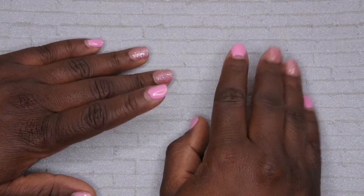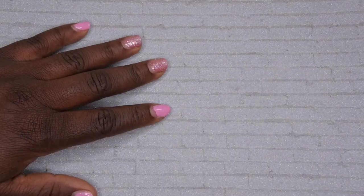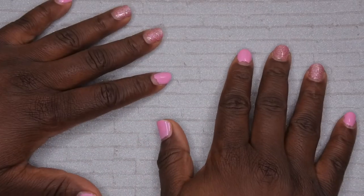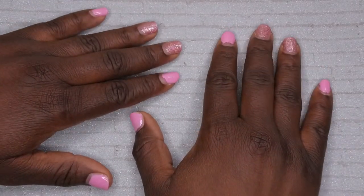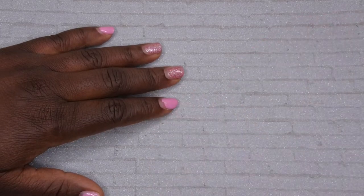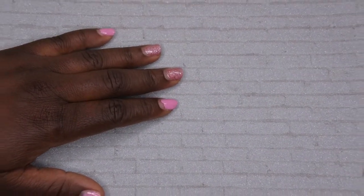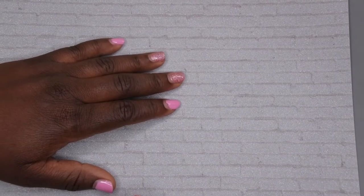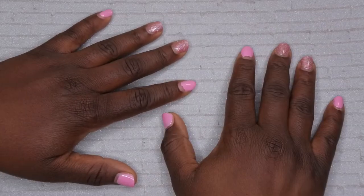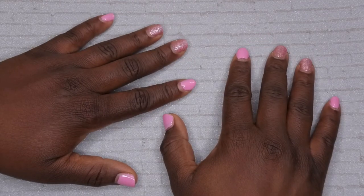Hello, happy people! I'm back with another video. Today I wanted to share a video that I filmed about eight months ago when I first started my nail journey here on YouTube. I was practicing how to do ombre nails using the dip powder gel method. I'm going to go ahead and upload this edited, just in case it could be helpful to someone out there attempting ombre with dip powders.